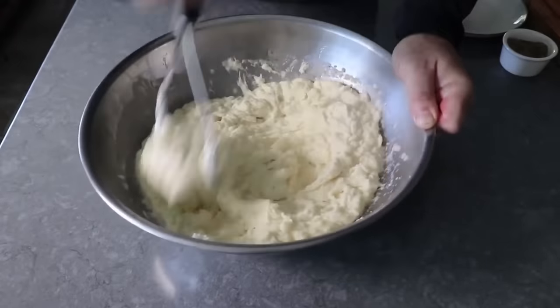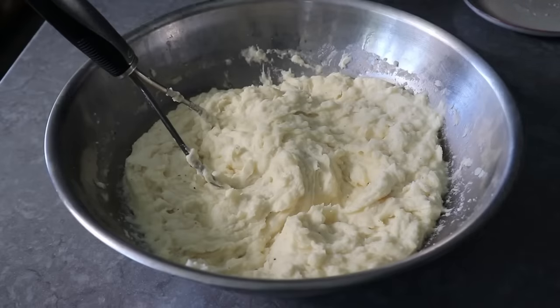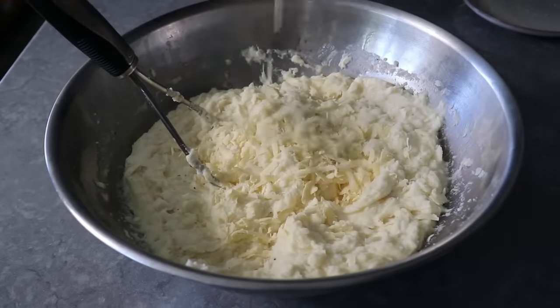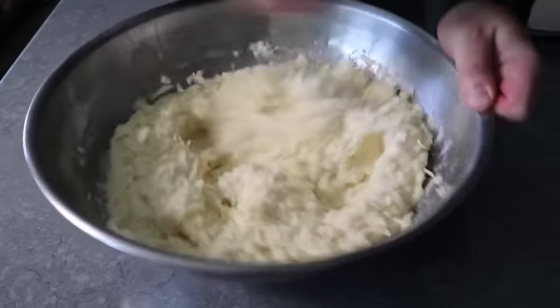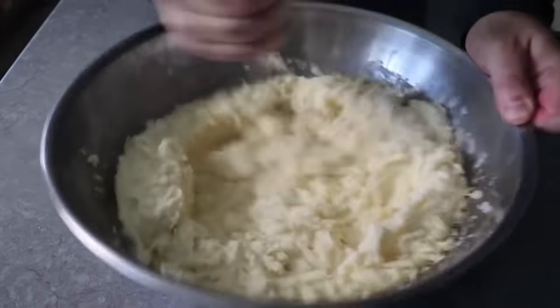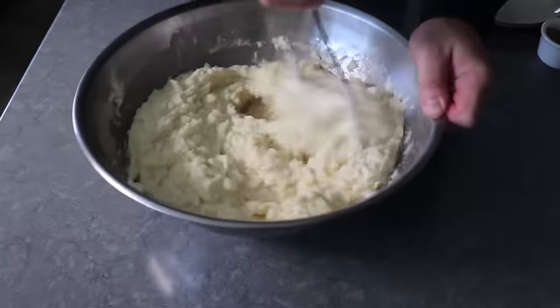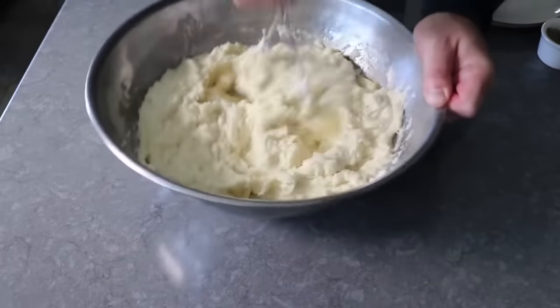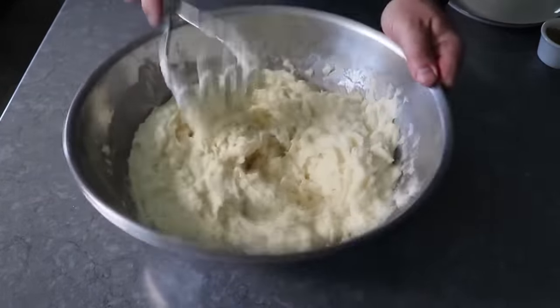Once we mash that as smooth as we want, we'll toss in a handful of Irish cheddar — or of course the cheddar of your choice: American, English, mild or sharp, whatever you're into. You are, after all, the Billie Eilish of your casserole's Irish. And speaking of bad guy, while I don't care if you use Irish cheddar or not, I do care if you grate it yourself. Good guys and gals grate their own cheese.